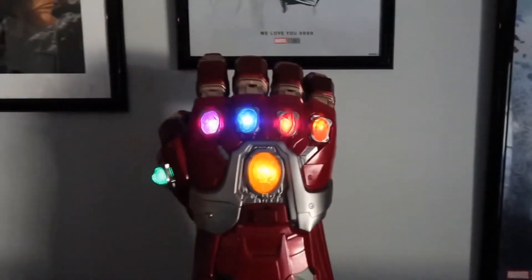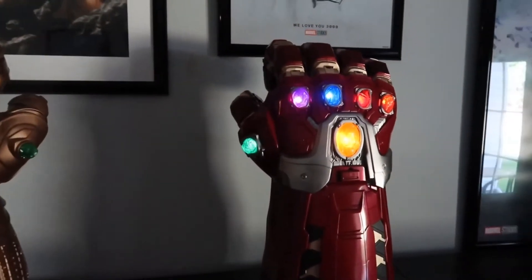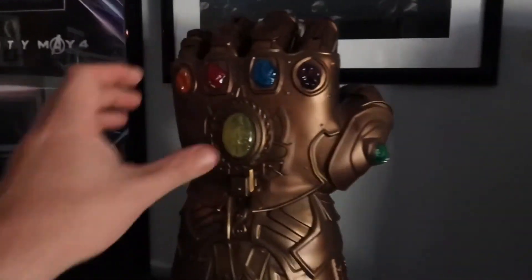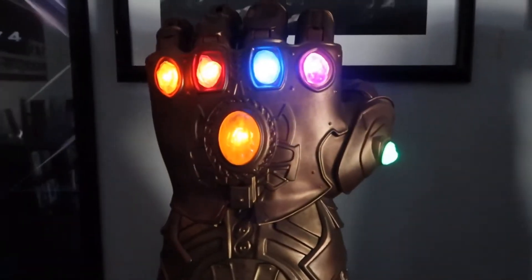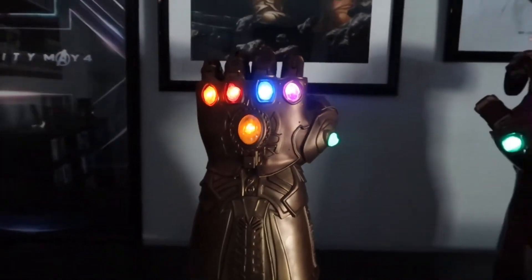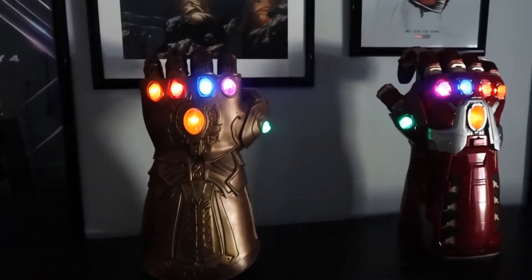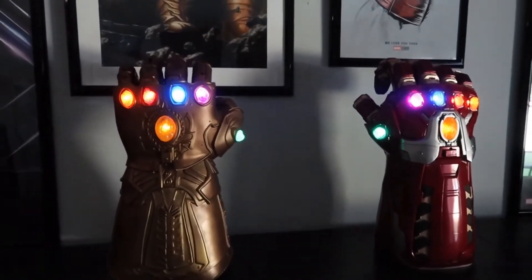And of course you get the sound effects. Yeah, really cool. And then you turn on the Thanos one too. Really cool to have both of these — very awesome.